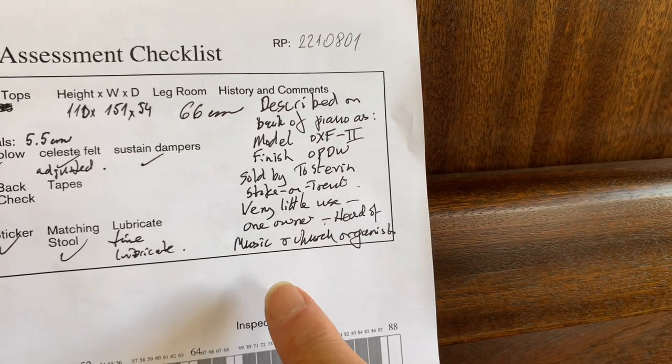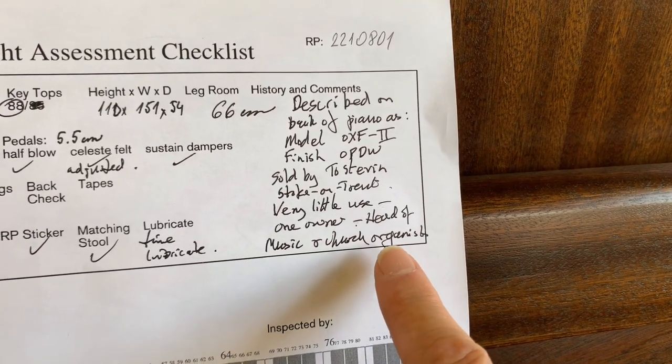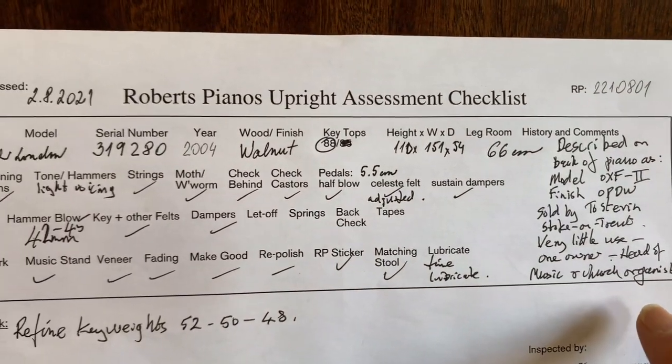Described on the back as finished and sold by Tostavin - very respected dealers in Stoke, if you're familiar with them. If you're a tuner in the trade, they're out of business now, but they were very respected. It was owned by a head of music and a church organist, so that's interesting to know.